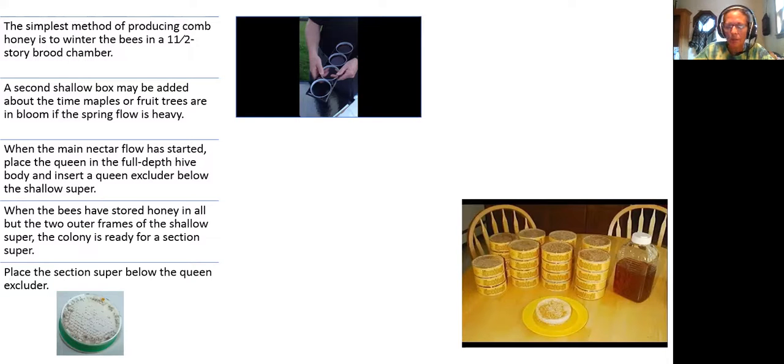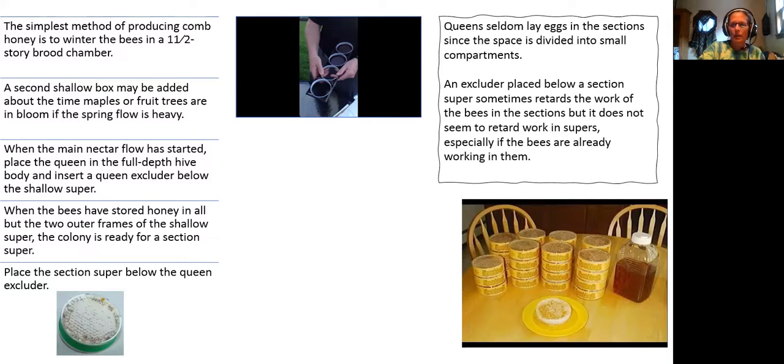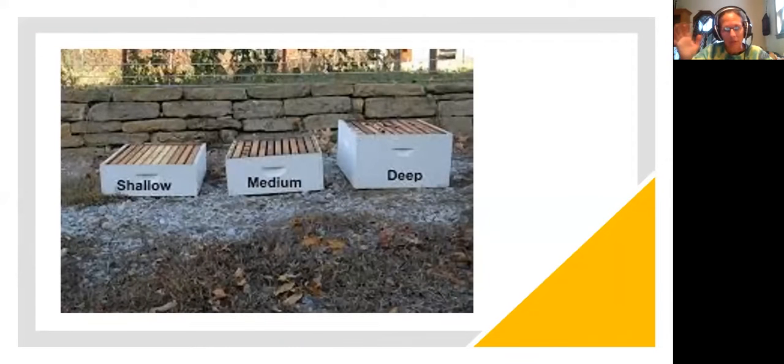The honey and brood in the shallow supers encourage the bees to work in the section super quickly, since they are already accustomed to going into the super above. Add an additional section super as soon as the bees have begun to work in the outside rows of sections in the last super added. If you want to learn this, go step by step in your book.